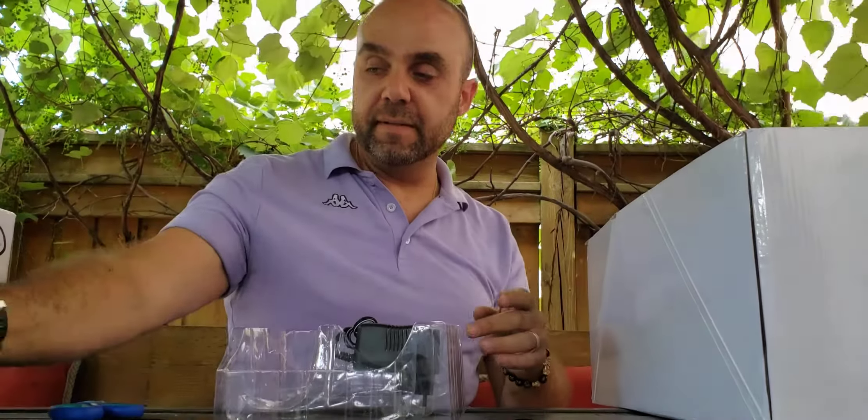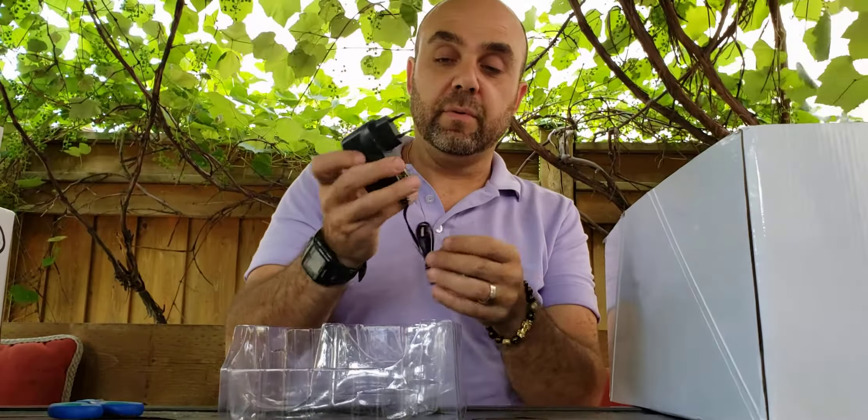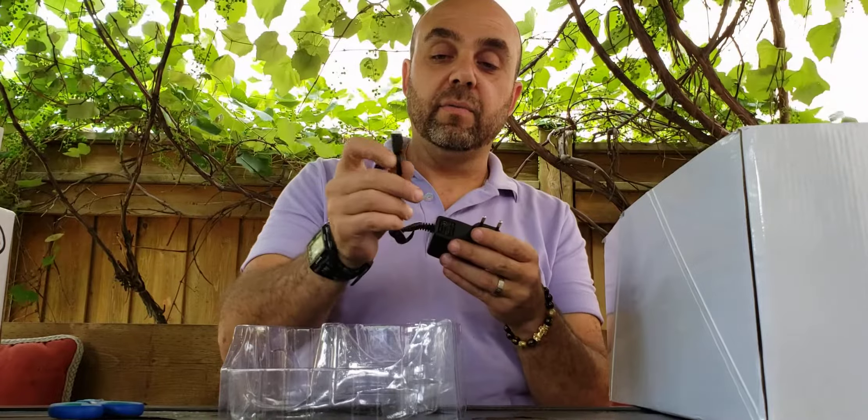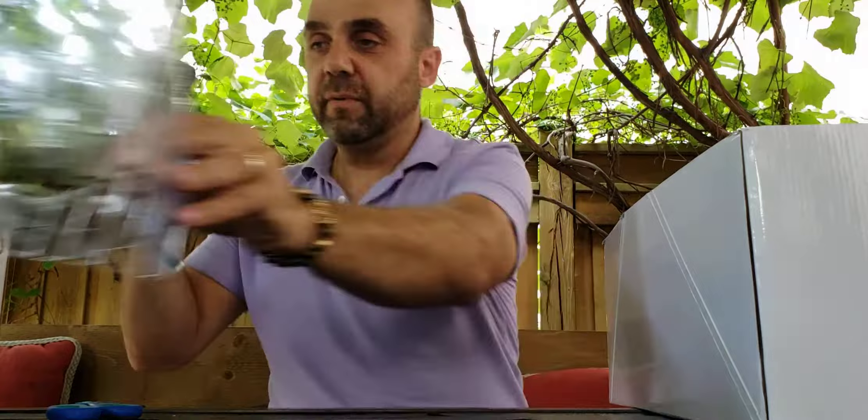So that's the controller — you get decent range out of it. Then we have the typical Euro plug with a 2S balance port charger, so you put an adapter on here and plug this into the wall. Pretty simple and straightforward.